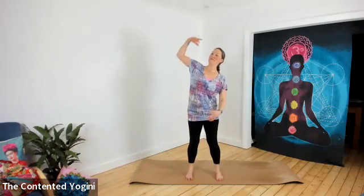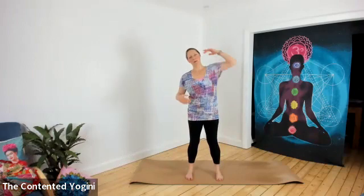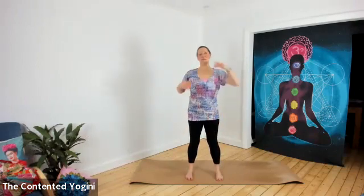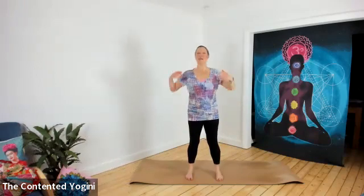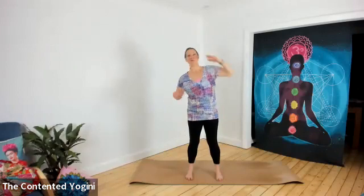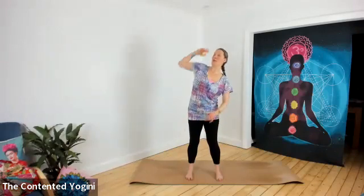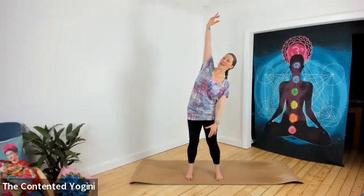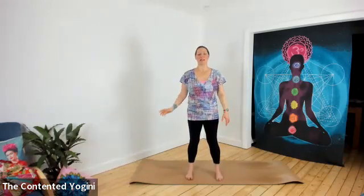Lovely stretching. Be guided by your body — just do as many as feels good to you. Keeping the legs active here, a little soft in the knees, a little lift in the belly, perhaps even have your buttocks a touch switched on. Do one more to the right and then come back to the centre.